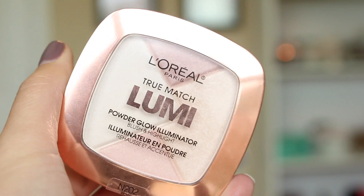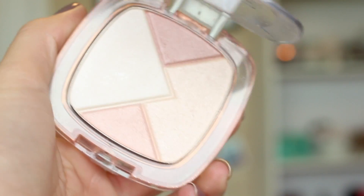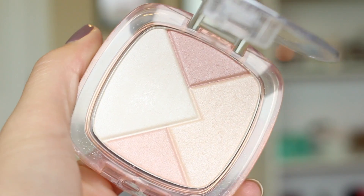And then I decided I wanted my cheekbones defined even more, so I went back in with some highlighter and applied that to the tops of my cheeks. So that is the finished look — I hope you guys enjoyed it and I'll talk to you guys very soon. Bye!